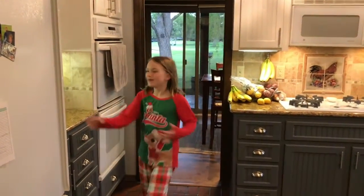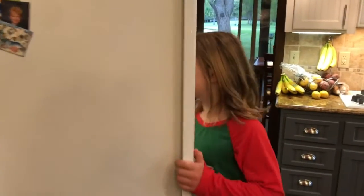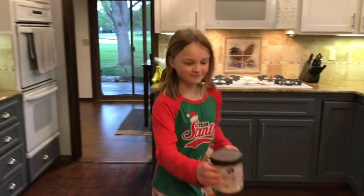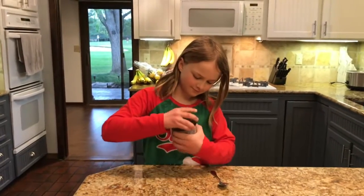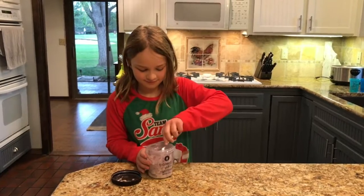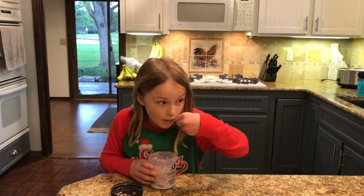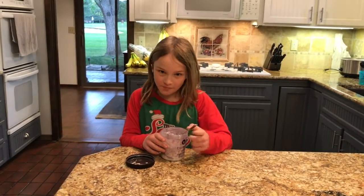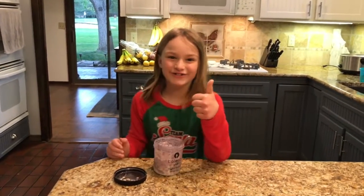Okay, it's morning time. Let's see how the overnight oats turn out. Mmm, it's delicious.